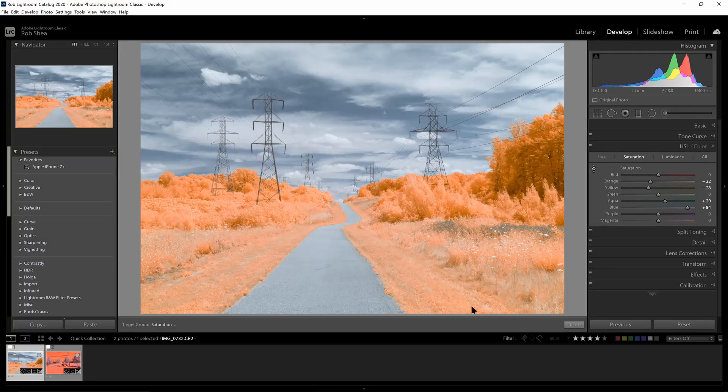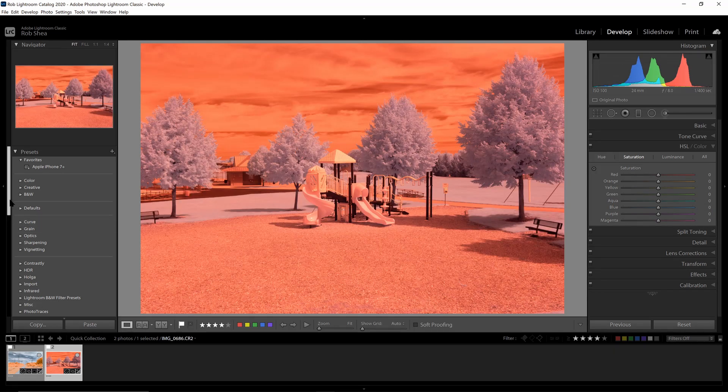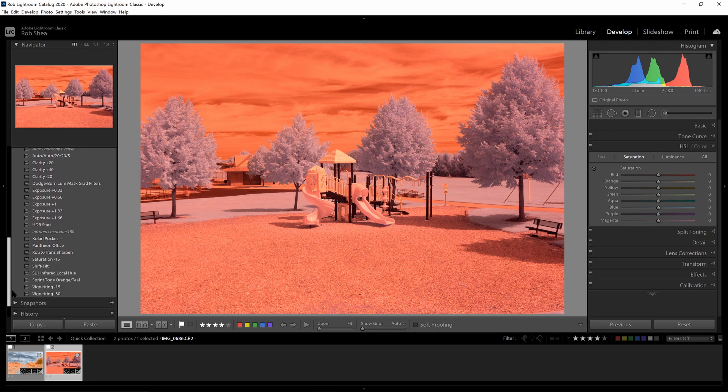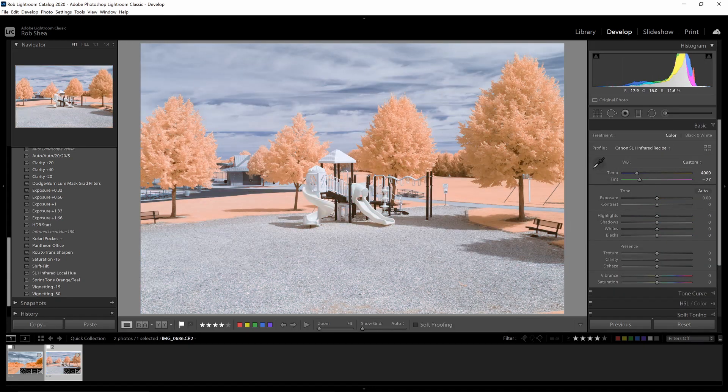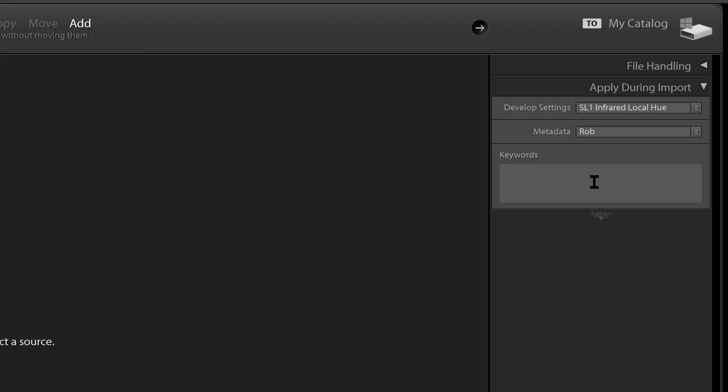Now I can hit Create. If I select another image, I can find this preset right here, select it, and it's already set the color profile and swapped the colors. I can come over to the Basic panel, pick a white balance, and start making adjustments. So you can see it's very easy to replicate this using a preset. Also, you could use this preset for importing images — if you import a series of images into Lightroom, you could apply the preset on import, and that'll save you even more time.